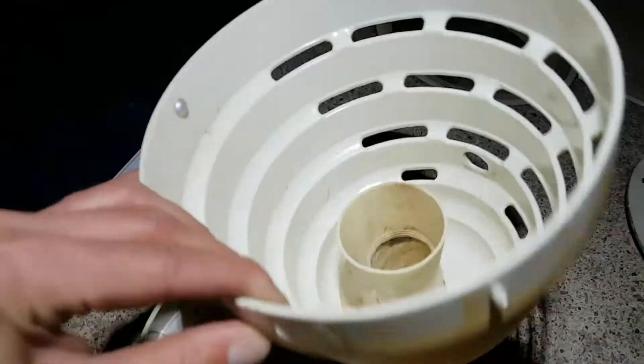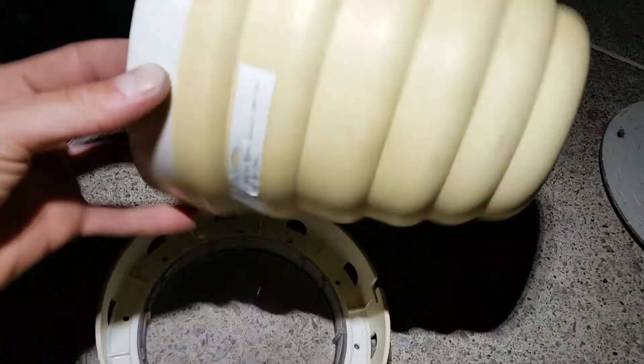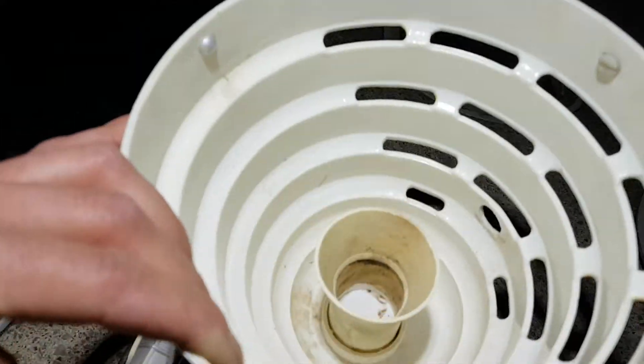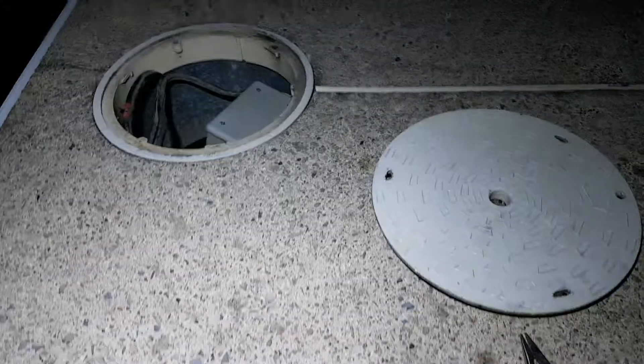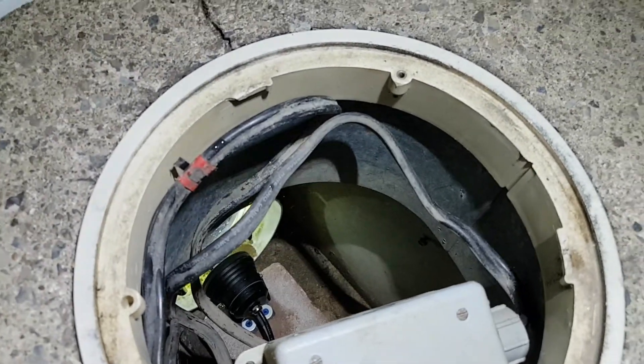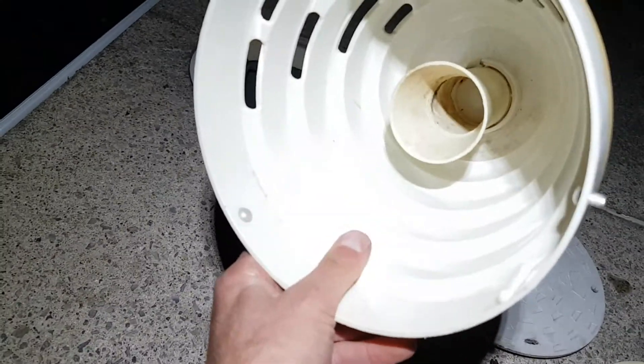In here there would be a regular E27 socket — they always break; this one's not even in there — and you'd screw in just a regular incandescent spot lamp, and that would go in there as such. I did away with that and put a little China special LED garden lamp. What I had first done was screwed it into the socket and put it in there, but it just didn't work out too well, so what I'll try and show you is how I actually did this.